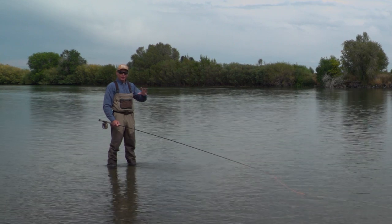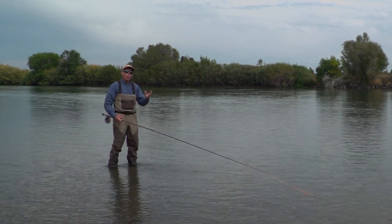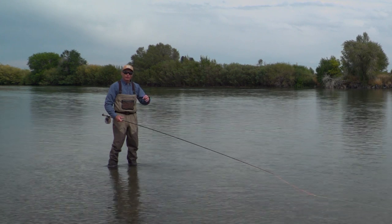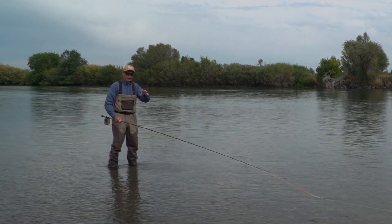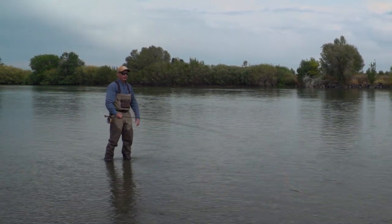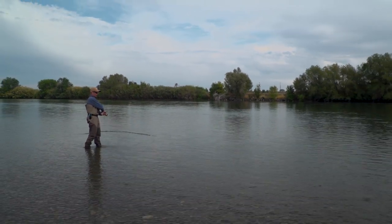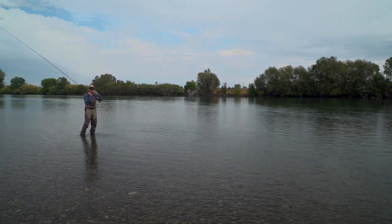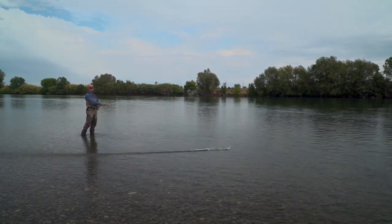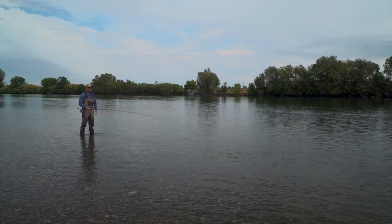I'm going to wade out and show you how to do a double spey. The double spey is the perfect cast for the downstream wind, delivered with your downstream arm — my right hand on this side of the river. With all spey casts, it's important to know the reason for each move. The double spey has three moves: the setup stroke, the D-loop stroke, and the forward stroke. I'll run through those individually and show you what you're trying to do with each move.